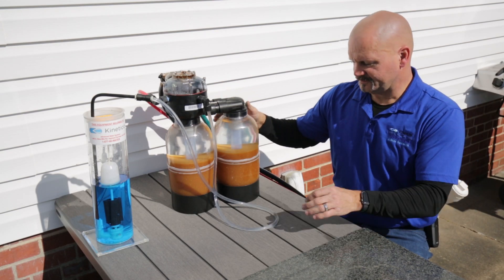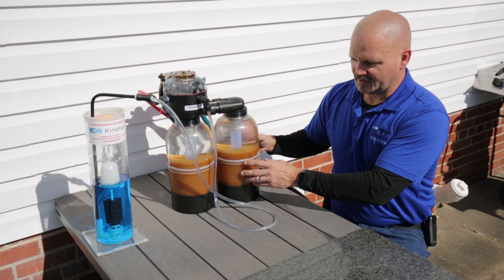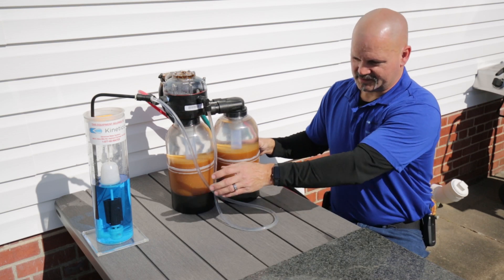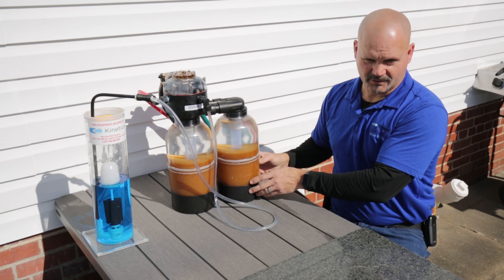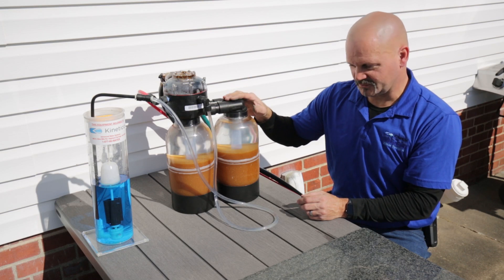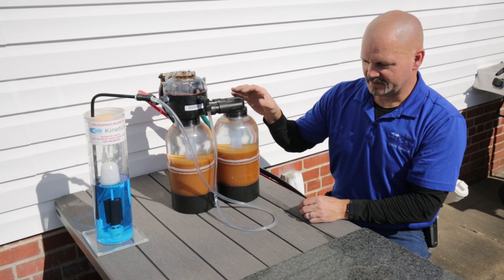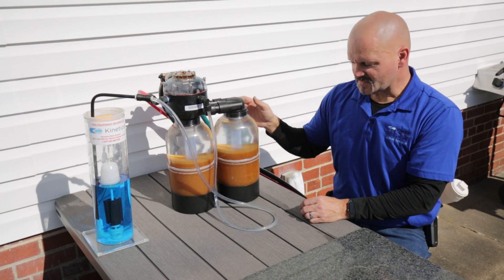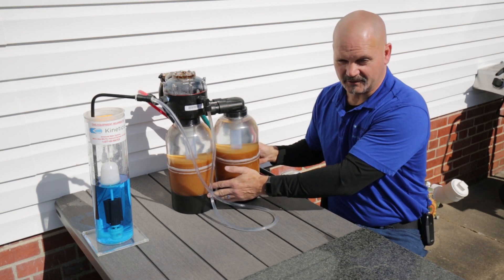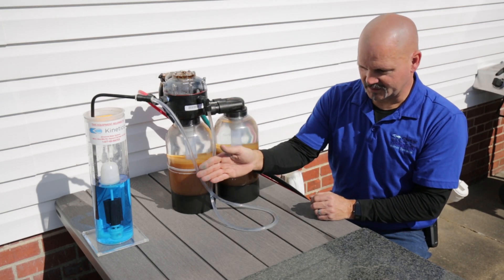With a single-tank softener, the cleaning process is where the differences really start, because the cleaning process involves taking salt water — which is made out of dirty, unconditioned water — and washing it down through the resin bed, then flushing it out. That's a very inefficient way to do it. The Kinetico system, number one, makes the brine out of soft water, so you're using clean water in your cleaning solution. And the water that runs the entire cleaning process has first passed through a fresh tank, so you're using clean water to clean the dirty tank.